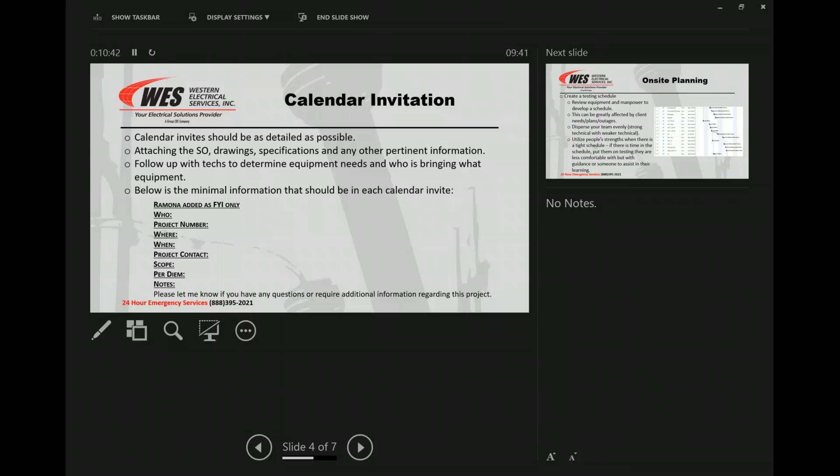Follow up with a text to determine the equipment needs and who is bringing what equipment. There's a lot of times we come from different areas. There's no reason to always load up for bear and take everything in the shop, because if someone back at that shop needs something, it's gone out on that project. That comes down to effective communication between us to make sure we're dividing up what needs to be taken out there and making sure we have everything covered. On here is the minimal info we just went over — that's what should be in every single calendar invite.